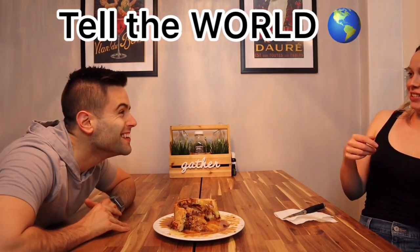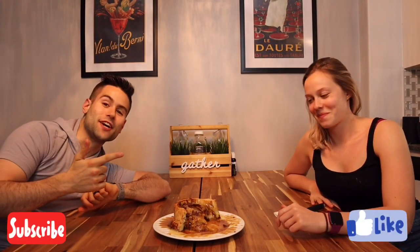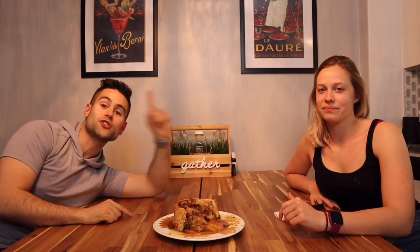Yeah, it actually is amazing — 10 out of 10. I don't even want to throw any away, I want to save it and share it with everyone we know. Everyone needs to know about this cinnamon roll! Anyway guys, we're going to wait for the sugar crash now. Don't forget to like this video, subscribe to the channel, the recipe link is down below, and follow us on Instagram. See you guys next time for another great Disney recipe!